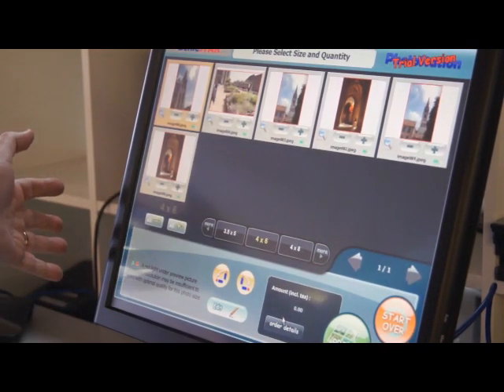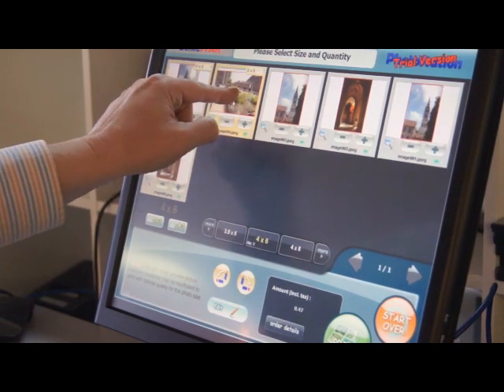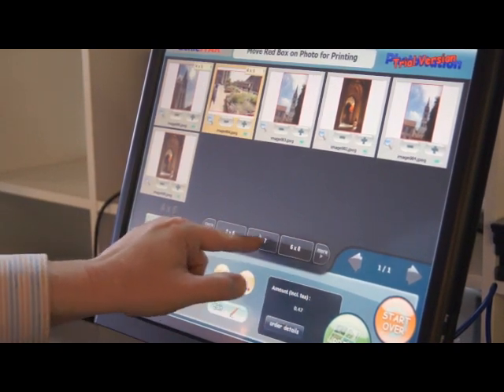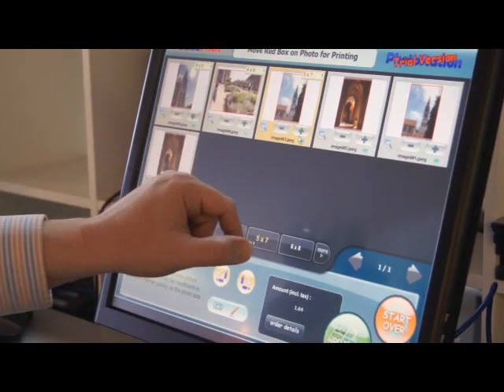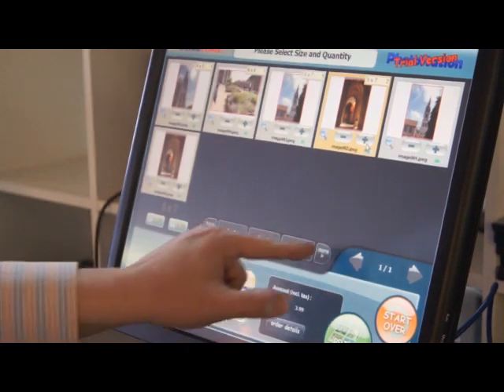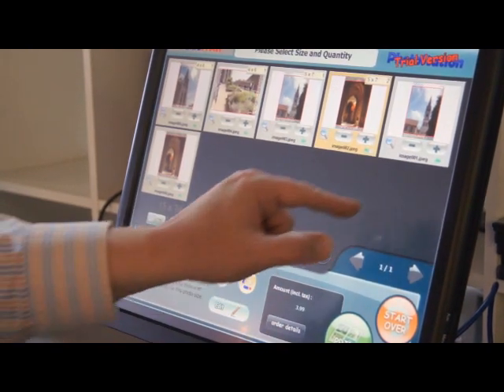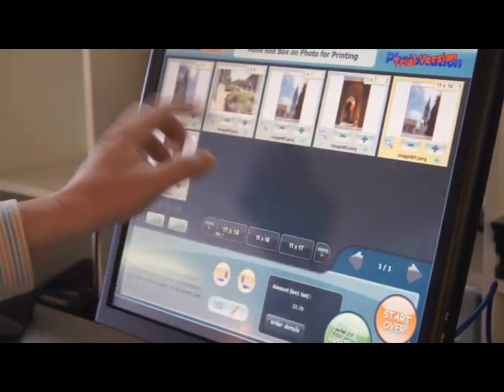It's kind of standard kiosk software at this point. We want a 4x6 of that picture — make that one active. Say we want a 5x7 — make that one active, two 5x7s. And 11x14 — add the 11x14 to that one using the selected function.